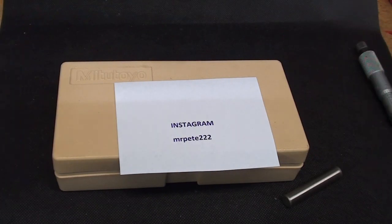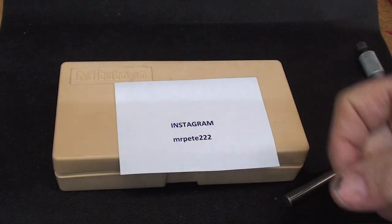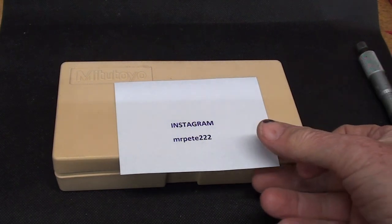Hello once again, it's Tubal Cain, your YouTube shop teacher. Thanks for watching my videos and follow me on Instagram under Mr. Pete 222.